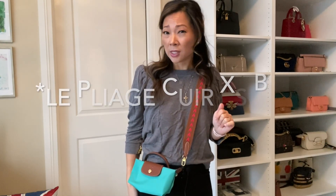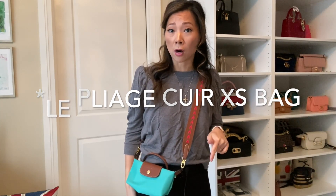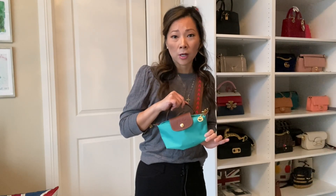This is what it looks like as a crossbody — super versatile. This really scratches the itch for wanting a crossbody Longchamp Le Pliage. I believe it's the Cuir bag, spelled C-U-I-R. There is an extra small size that's a little bigger than this and has a removable strap, but I don't really feel like I need that bag anymore — this really ticks the mark for that.